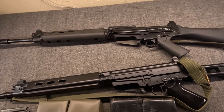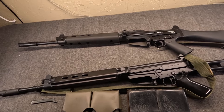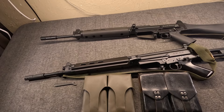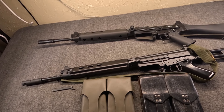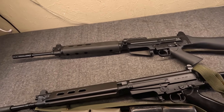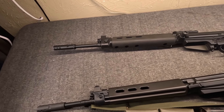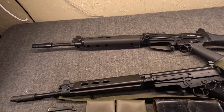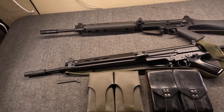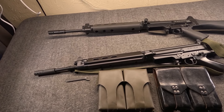You might be wondering why I seem like I'm being so cautious. Well, when I'm testing a gun I do try to be prepared. But for another reason — last time.